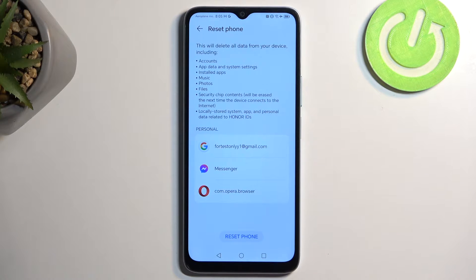This will bring up a list of data that will be removed by this process, which will include things like your accounts, app data, system settings, music, photos, files, and so on. The things that actually matter would be personal data like photos, videos, and some kind of files — stuff like that.